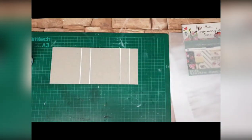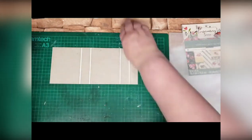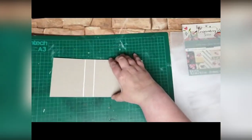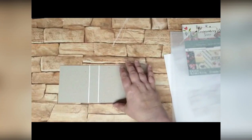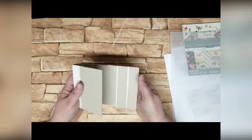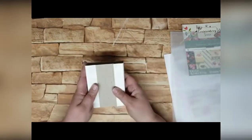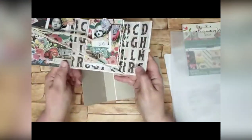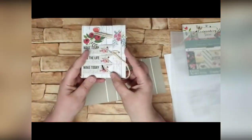Basically, when we fold our book up, that's what it's going to be like — which, as you can see, is the way that the finished book folds.